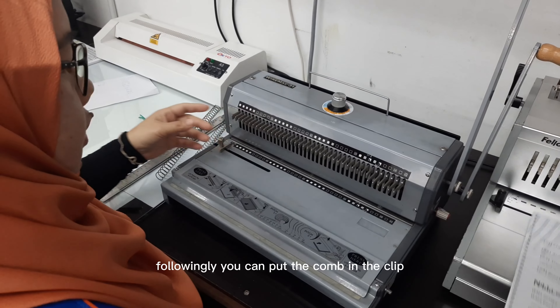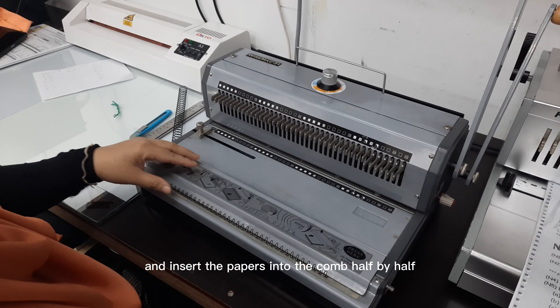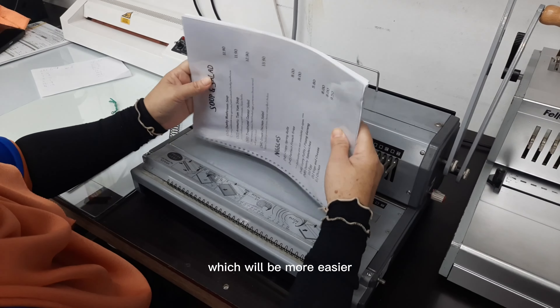You can put the comb in the clip which has been attached to the machine and insert the papers into the comb half by half, which will be much easier.